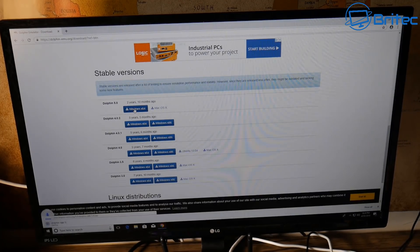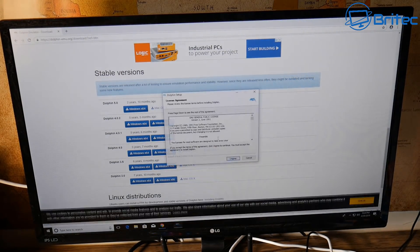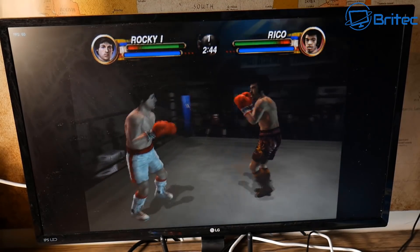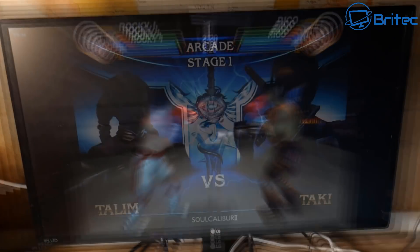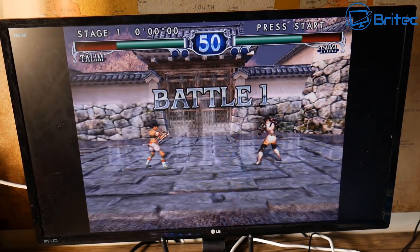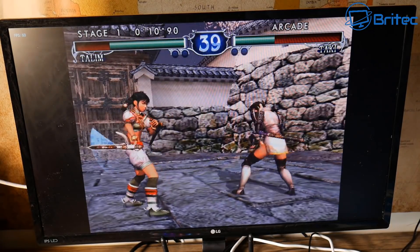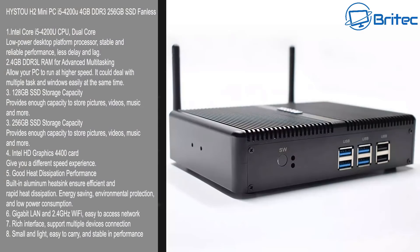Let's get Dolphin Emulator installed and I'll try a couple of retro games as well. You may have to turn the settings down and I'll probably use native settings for the graphics just to see whether we can get this running nice and smoothly. If you are a retro gamer wanting to play GameCube games, Wii games, or SNES games, you'll be able to do that with no problems at all. You can see it's nice and smooth — I'm pretty blown away by the quality of this little PC.